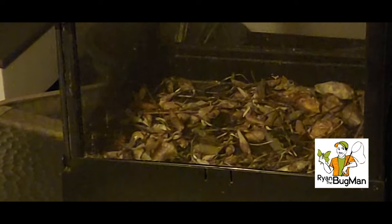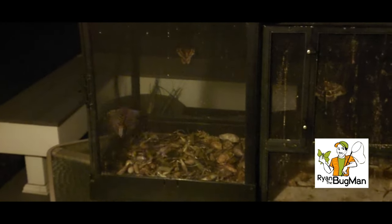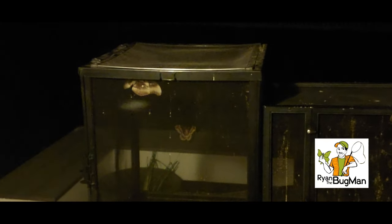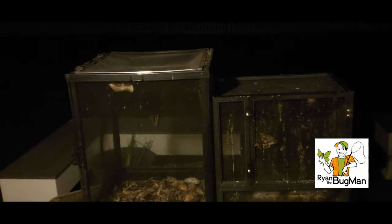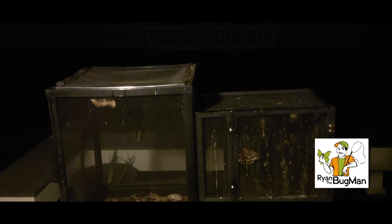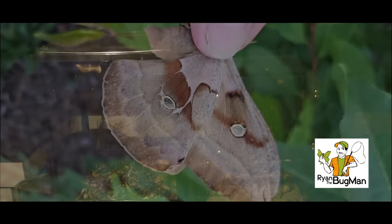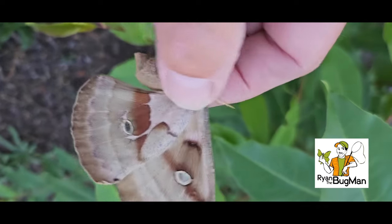There are the cages — the female cecropia is hanging right there, the female promethea is in that cage, and the male polyphemus is hiding under that corner. Yes, there's the male — he's getting active! We'll give him a minute to see if he finds this female. On the other side of that cage is a promethea, and the female polyphemus is up in that corner — you can barely see her. It's actually quite cold out there, about 42 degrees. I was really happy to see this male polyphemus show up — I can't believe they're flying in this cold. It's mid-May.